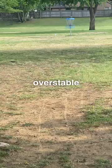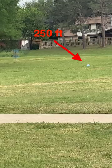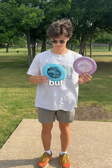So I went out to a local course to test it out. It was definitely overstable and incredibly reliable, even in a strong wind. However, I couldn't get it to go much farther than 250 feet.